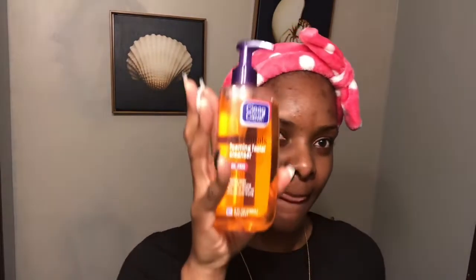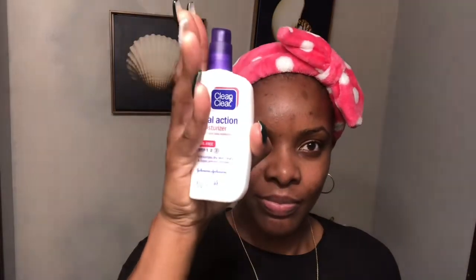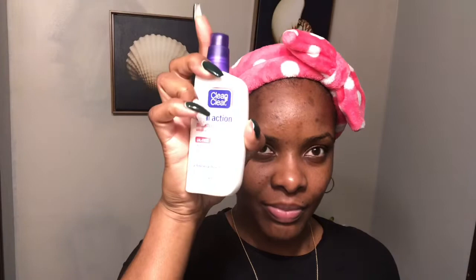Hey guys, welcome to my channel! If you're new here, welcome. I'm going to show you three easy steps to reduce oil and prevent acne. Before I do so, don't forget to subscribe, like, share, comment, and hit that notification bell to be notified.